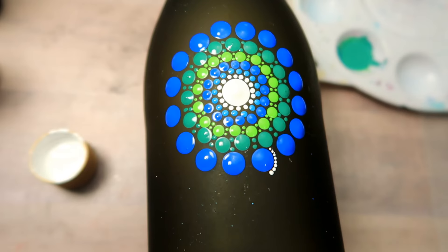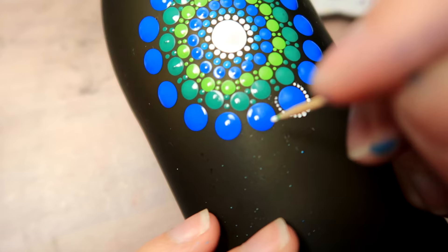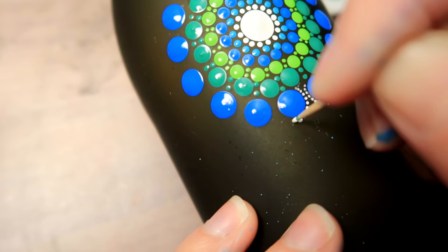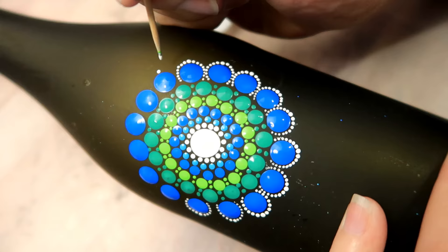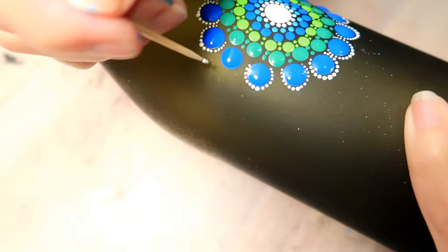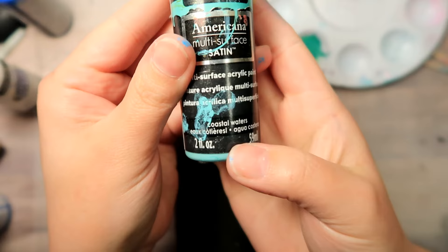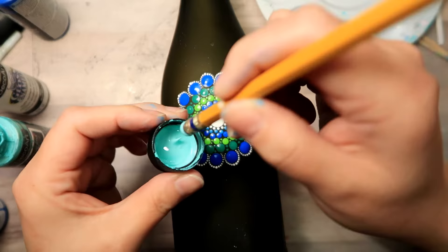You dip your toothpick into some white paint and you make your first initial dot on the center of the outer edge of the larger dot. Then you want to dot all the way down to the base of one side of the blue dot. Then redip your toothpick into the white paint, redot your first initial dot, and then dot all the way down to the base of the other side of the blue dot. And they make these beautiful lacy looking white little bridges, is what I like to call them.